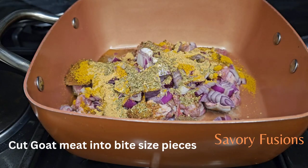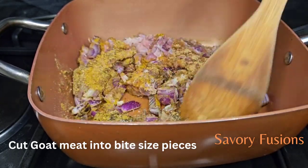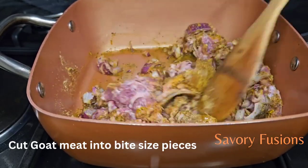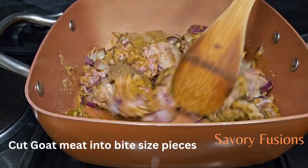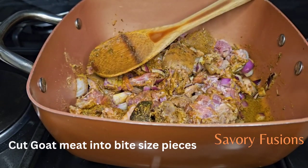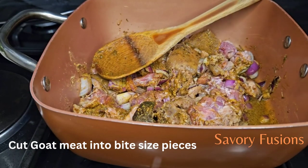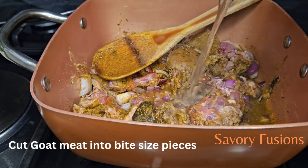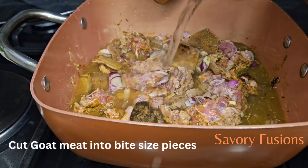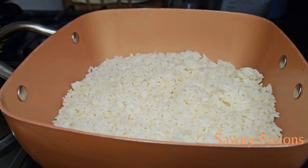We're going to give all this a very good mix. I'm going to add water to this goat meat, bit by bit, until the goat meat is tender and soft and I have enough sauce to cook the rice. I'm now going to leave this to cook for about 45 minutes.